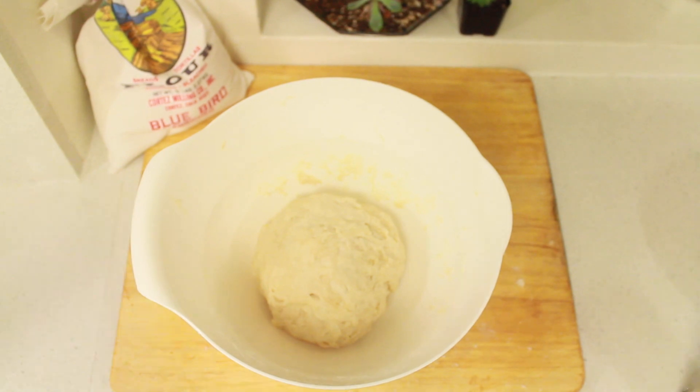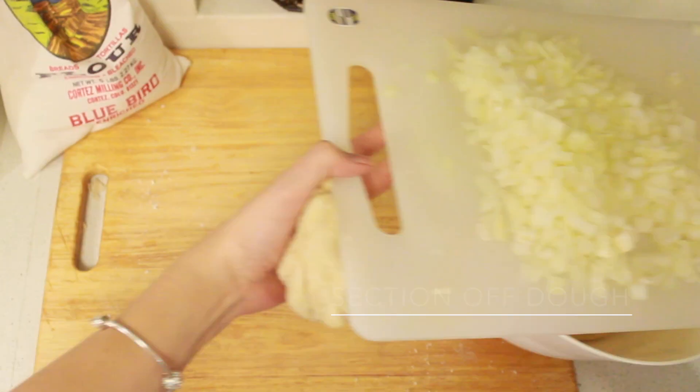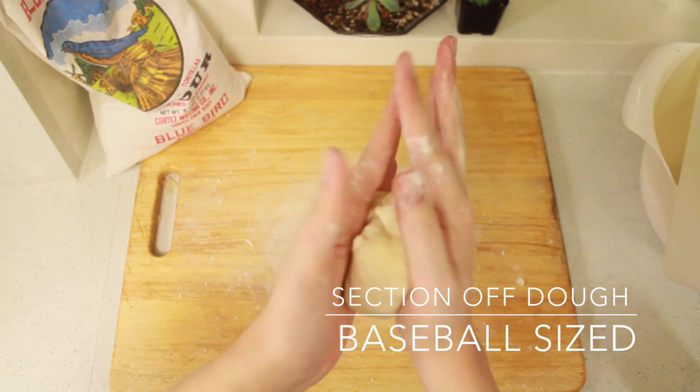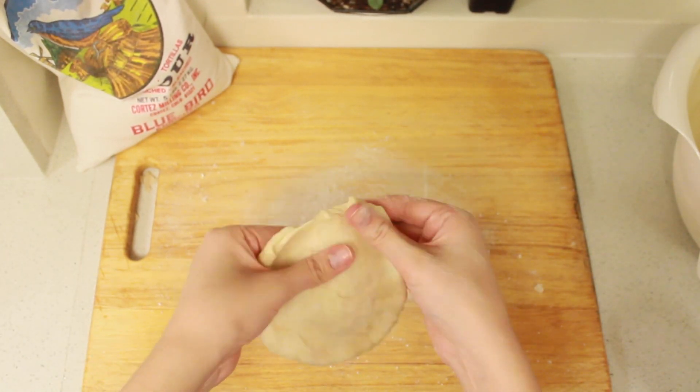After you finish mixing your dough, you're going to want to cover it and leave it to sit for about 20 minutes. After the time has elapsed, take your dough out, section it off into about a baseball size, and cover the surface you're using with a little bit of flour so it doesn't stick to the bottom.